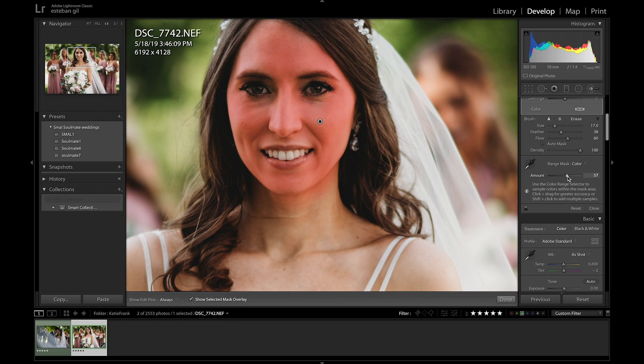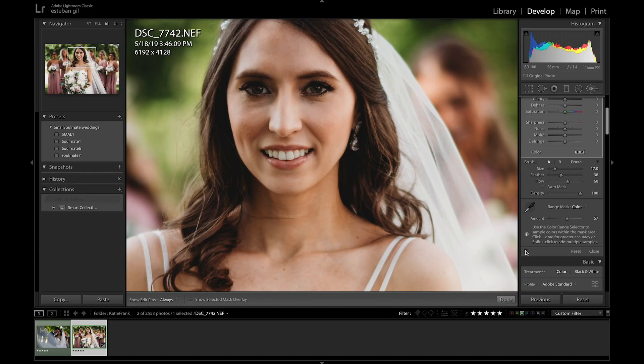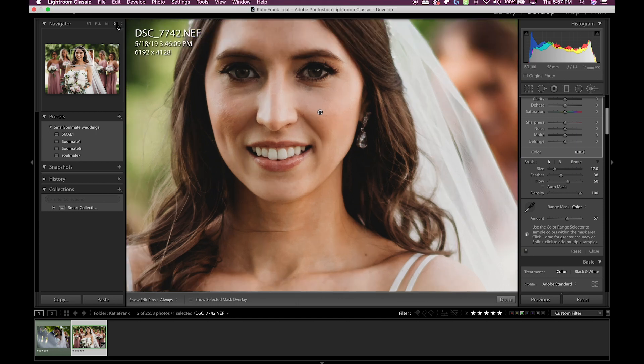That's the color range mask. The next thing you're going to want to do is unselect 'Show Selected Mask Overlay,' and that's when you'll be able to make changes to the selected mask you just brushed. You can do any type of changes — exposure, contrast — and if you have any changes from a past brush, just double-click on Effect. This is where we're going to use the texture tool. I would say no more than 40 is pretty good, so let's bring it down to about 36 — that actually looks pretty good. You can see a pretty good change in the skin.